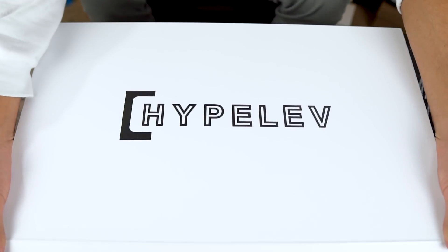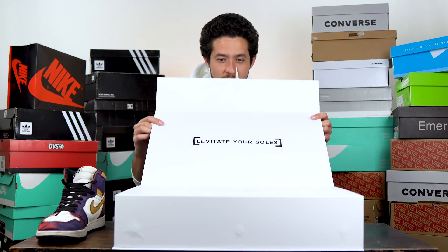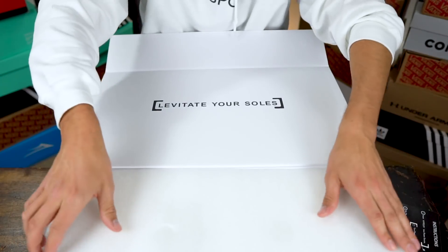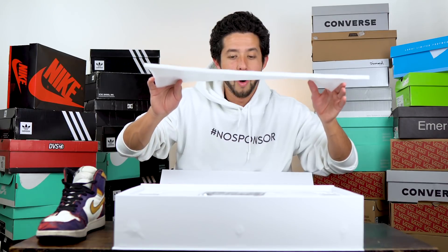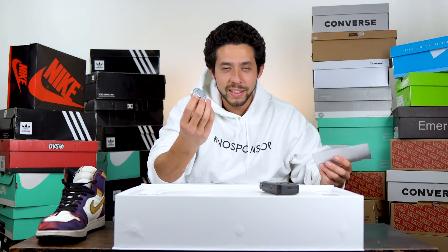Why would you order something that costs $250? It has to do with hype and levitating. What this is basically supposed to do — oh, this is a nice presentation when you open it. You can only do one or two at a time. This is nice — so this is the magnet, and these are the instructions.